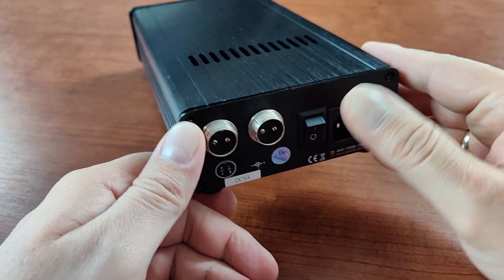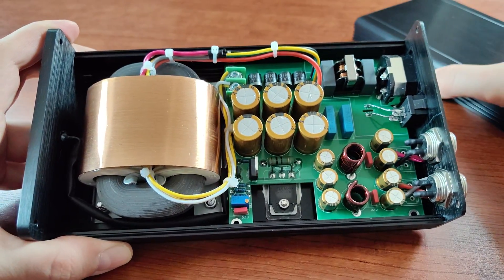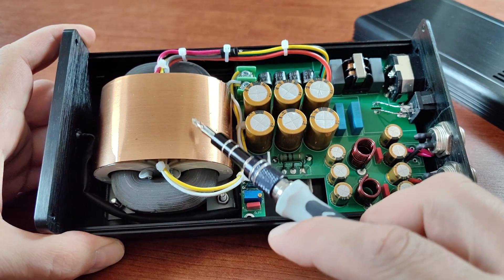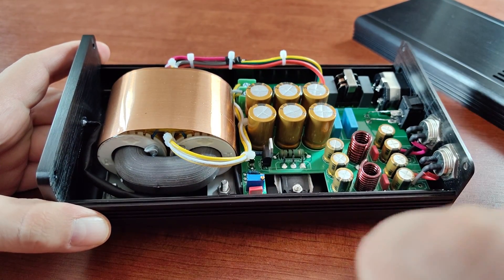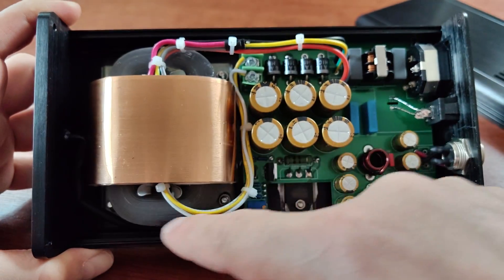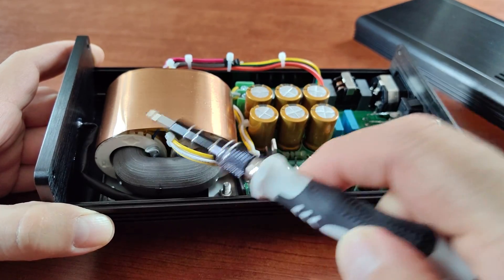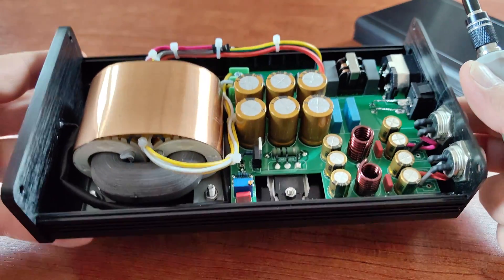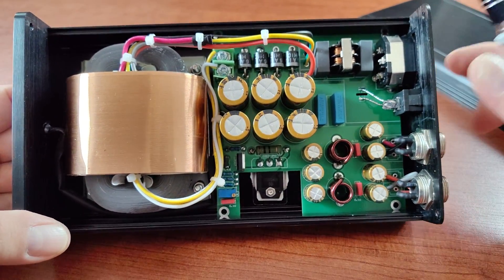I've already removed the screws so we can take a look inside. We have the R-Core transformer — as you can see it has a special shape; the transformer core is almost a ring, kind of like a donut. We have two windings for the transformer, which is what's special about it, and that's what makes it really heavy — it's small but heavy.